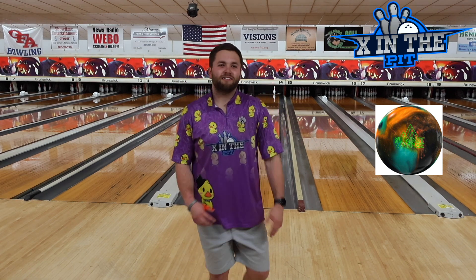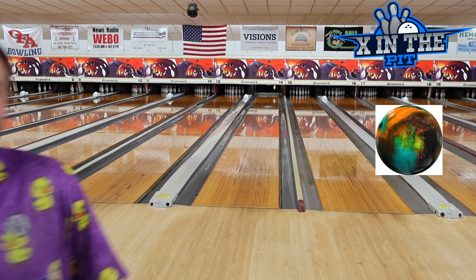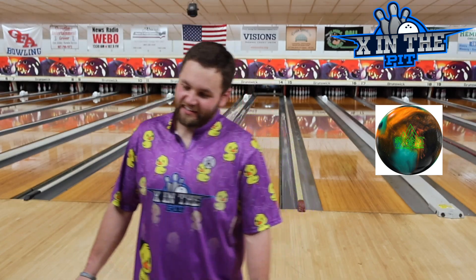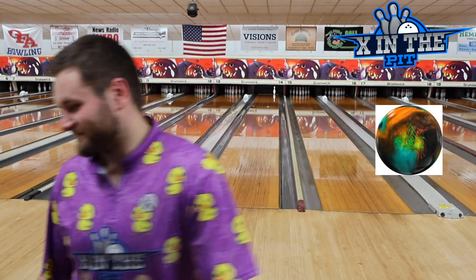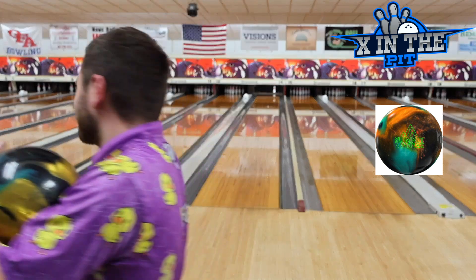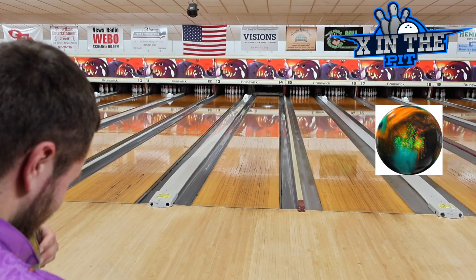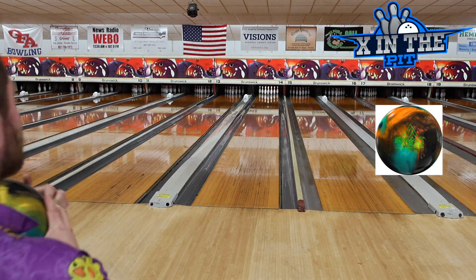I could definitely slow it down a little bit and it would strike a lot. So we're going to try that — not throw it as fast. Still a standard 20. Now you can see what I'm getting here. Personally, not where I throw the ball. I could definitely play this, just not my throw. Even though it should be. For the naysayers, I'll try one more.